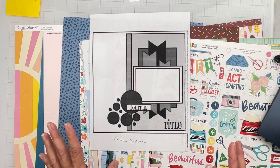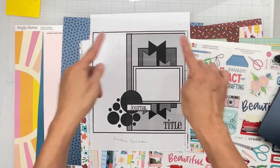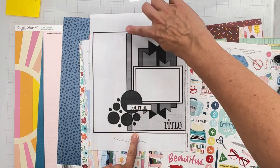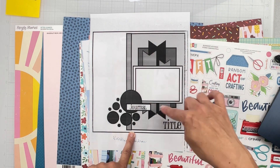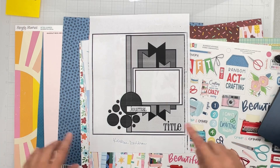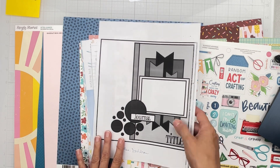It's a fab sketch. We've got a background, a really nice large block, a strip, and these fishtail banners. The photo can go this way or that way — you can have however many photos you want — and then a really nice embellishment cluster and a title. I thought that would be fun.